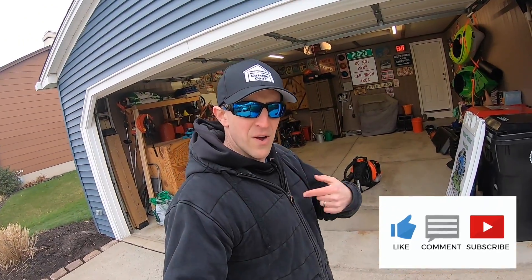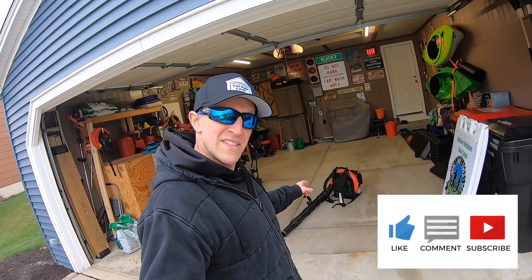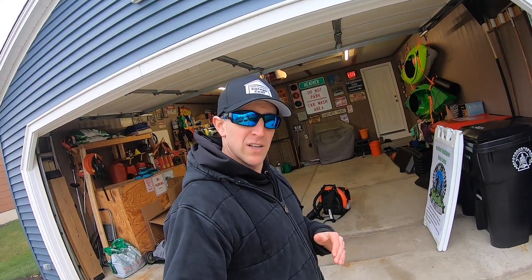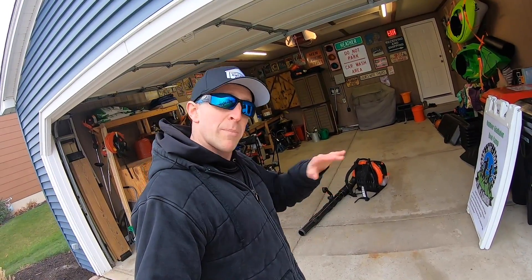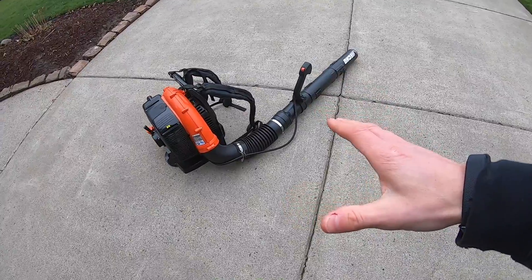Hey everybody, welcome back to Garage Gear. I'm JB and today we are talking about this Echo 770T leaf blower. We're going to be giving it a quick spark plug cleaning, we're going to check the air filter on it, we're also going to wipe it all down and clean it up, and then we'll talk about the fuel that we put inside it.